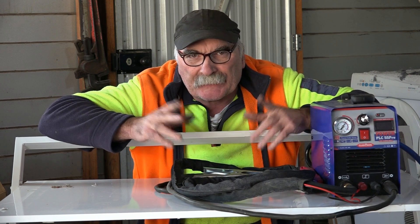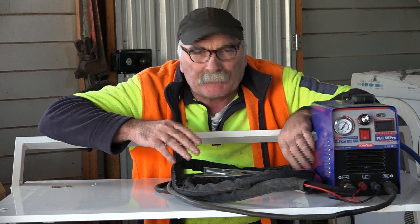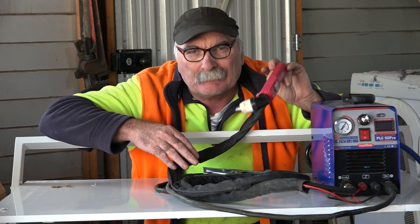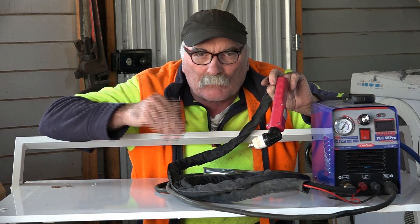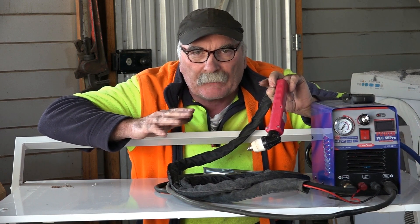G'day guys, Pete from Peachtools. I'm still playing around with my new Cup 50 Plasma Cutter. I've discovered that it uses a little bit more air than my other plasma cutters because it has the big torch on it. So what we'll do is we'll do a cut and see how far we can get out of one tank of air before it restarts again. Then I'll put it on a smaller compressor so you can see the difference.